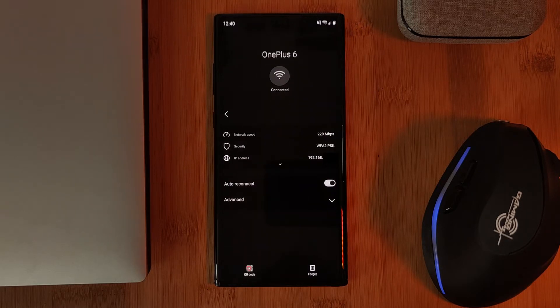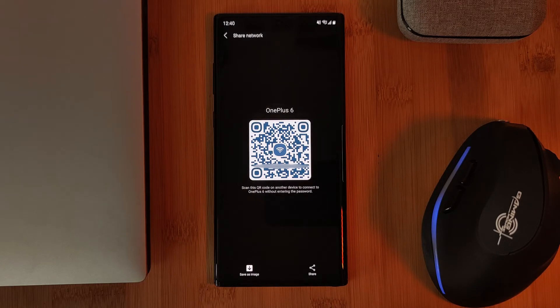Now here, hopefully you should see the QR code button. Now with the code on screen, hopefully your phone has the save button. But if it doesn't, alternatively, you can just take a screenshot.